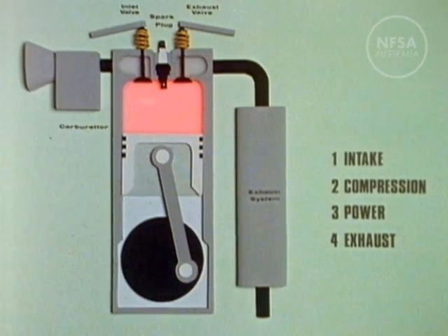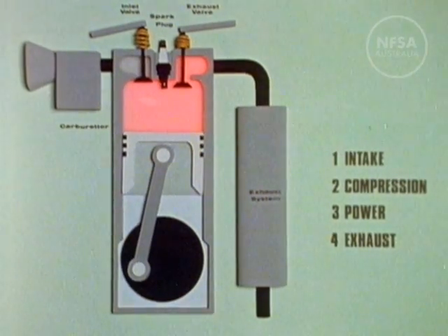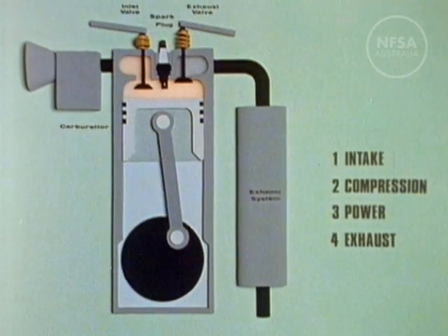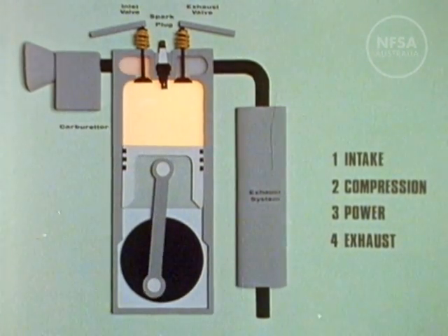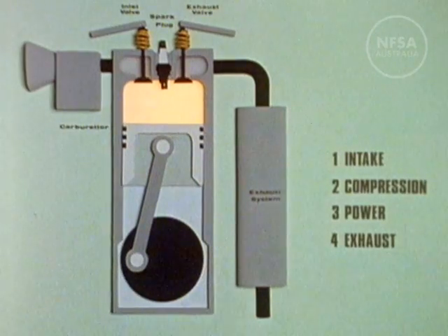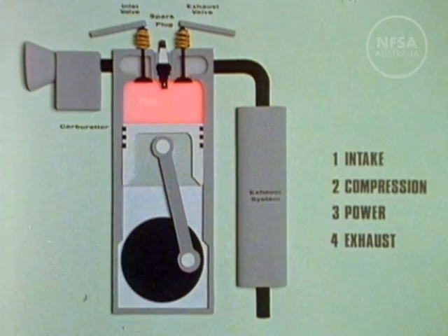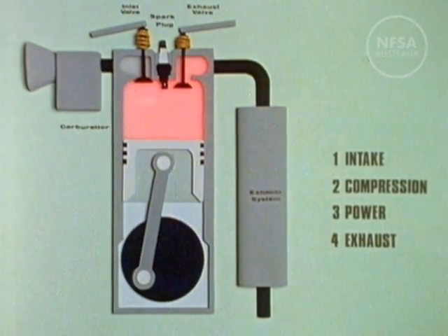And that is the cycle of the engine: intake, compression, power stroke, and exhaust.